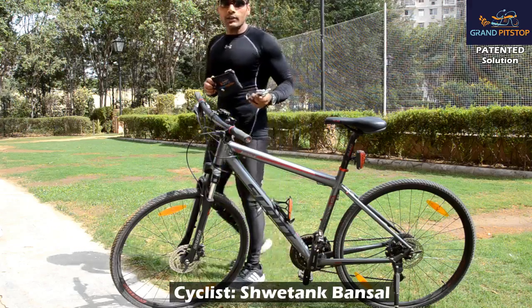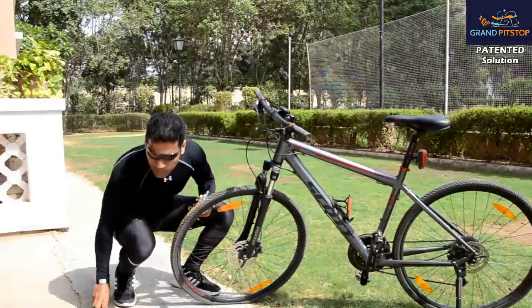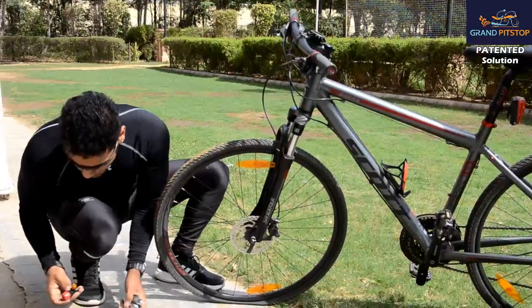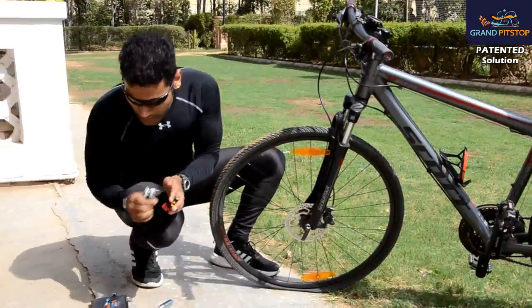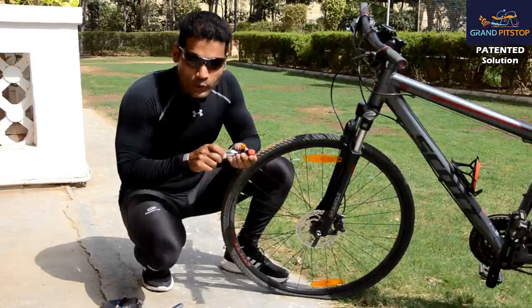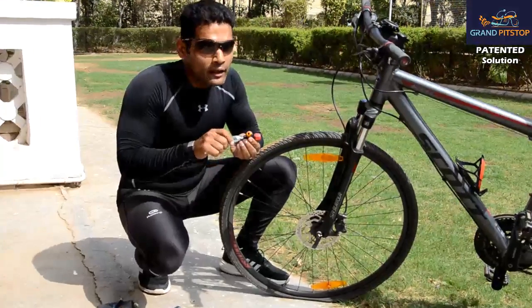I will show you the demo how it works. This is my flat tire and I will connect this one cylinder to this converter and I need to screw it up till the time it won't leak.